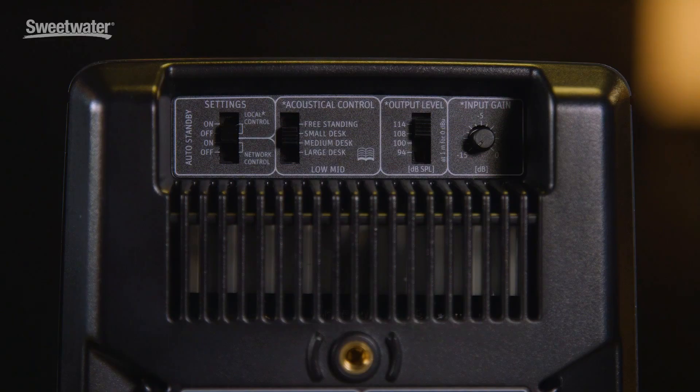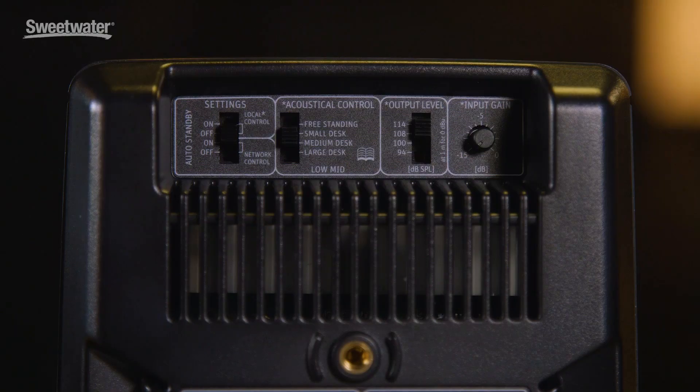The KH-80 DSPs also allow a lot of control over the output level. We have a four-position level switch, and you can use this, for example, to pad the speakers down if they're close to you on a desktop, or to turn them up if you're in a larger studio. There's also an output trim control for making fine adjustments to the output level.